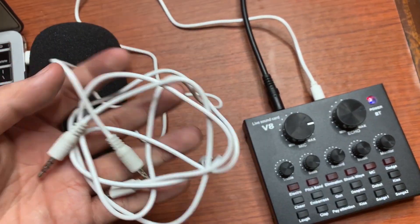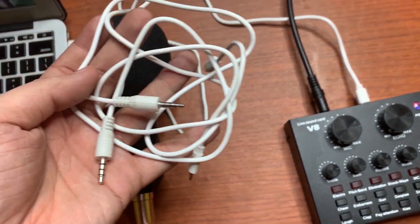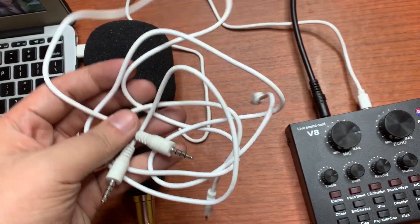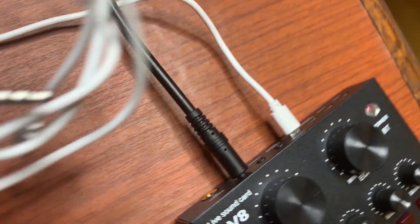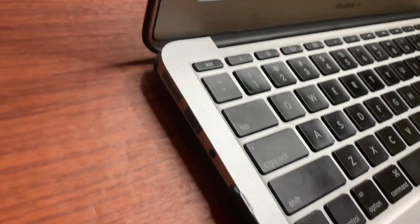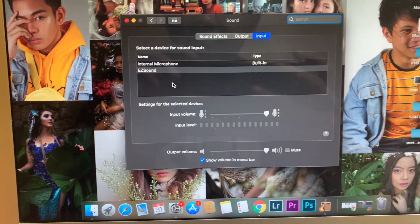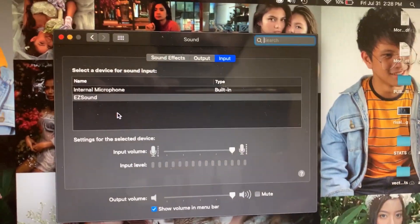Since the V8 sound card has with it some connectors like this, we tend to connect this to our laptop. But unfortunately, it's not what we need when we're connecting it to the MacBook itself. Because we have the tendency to place it on live and then place it on our ports. But if that's the case, our setup — kung titignan ninyo yung inyong system — hindi niya madedetect yung microphone natin or yung sound card natin itself.